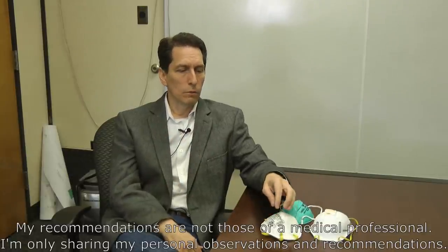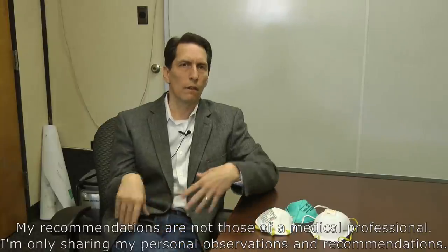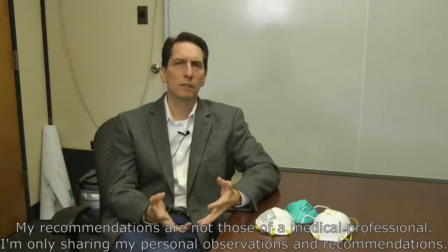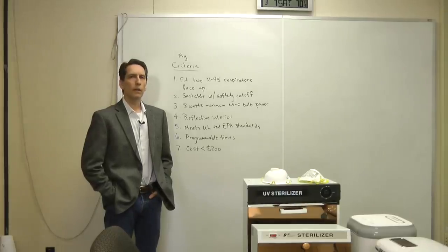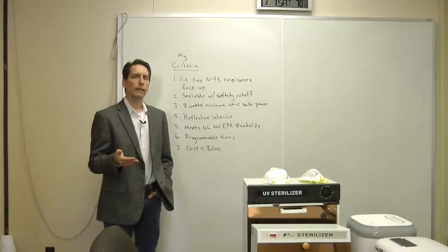That option is ultraviolet light — specifically UVC light at 254 nanometers. There's a large body of publications showing that UVC light does kill all kinds of pathogens as long as you get enough intensity on the material. That's the method I've gravitated toward and the one I'm going to use to decontaminate disposable respirators for my family — you can also use it on other things like your wallet or anything else that might be contaminated.